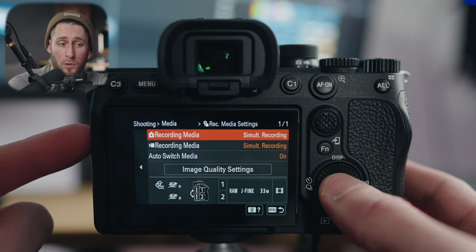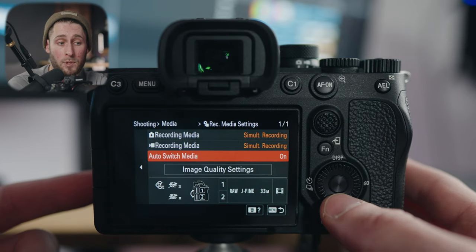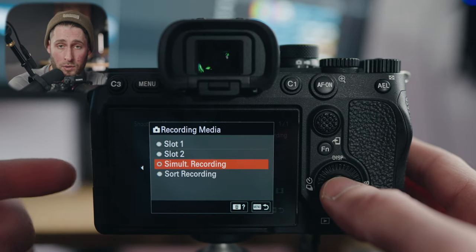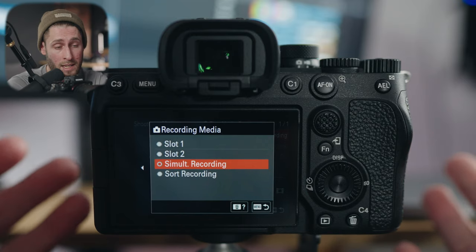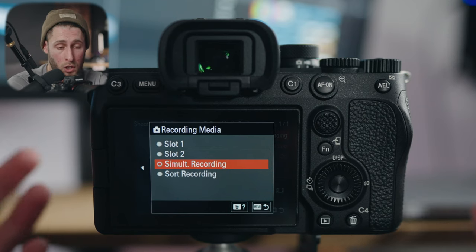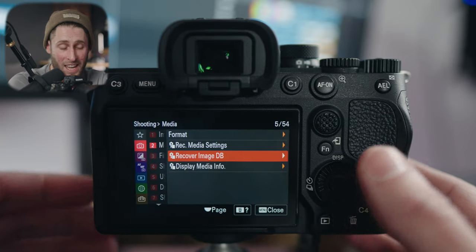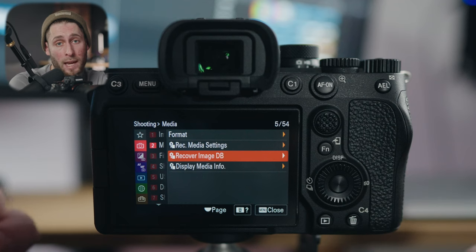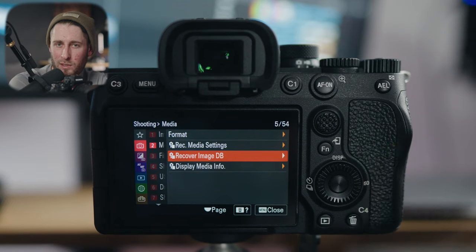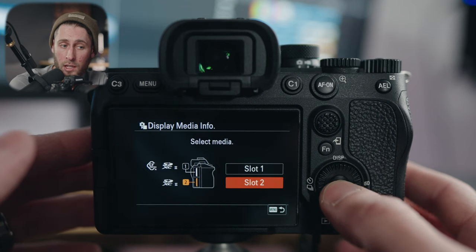You can set photos to go to slot one or two, video to slot one or two, set it to auto switch if you run out of space on card one so it goes to card two. I have mine set to simultaneous recording — whatever goes on slot one goes on slot two as a backup. As someone who shoots professionally, I want to make sure I have a backup at all times. Recover image database is something you never really want to have to click — if something goes wrong with your memory card, this attempts to automatically fix it, though the camera does this automatically if it detects an error anyway.